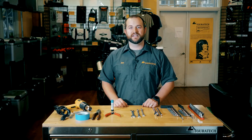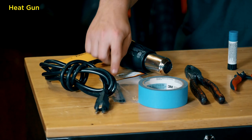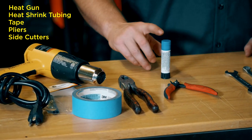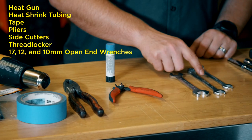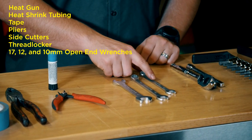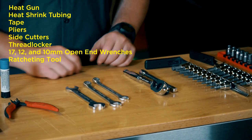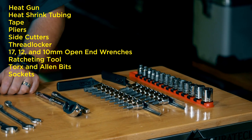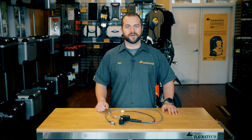To complete this installation you'll need a heat gun, heat shrink tubing, tape, pliers, side cutters, thread locker, 17, 12, and 10 millimeter open end wrenches, a ratcheting tool, some Torx bits and Allen bits, as well as some sockets. With all that out of the way, let's head over to the bike and get to work.